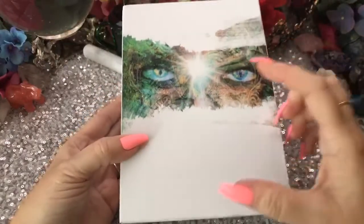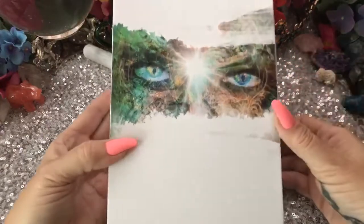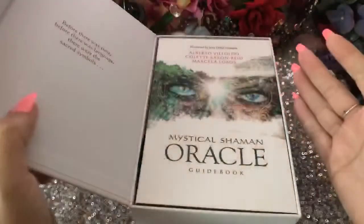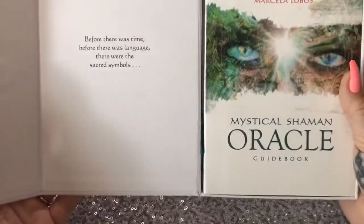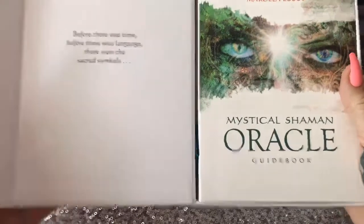Sometimes it's nice to just have a smaller, less expensive version of the original, but for value's sake you might want to get the original in the kit. So this says: 'Before there was time, before there was language, there were sacred symbols.' I love these flip cases. Very nice.